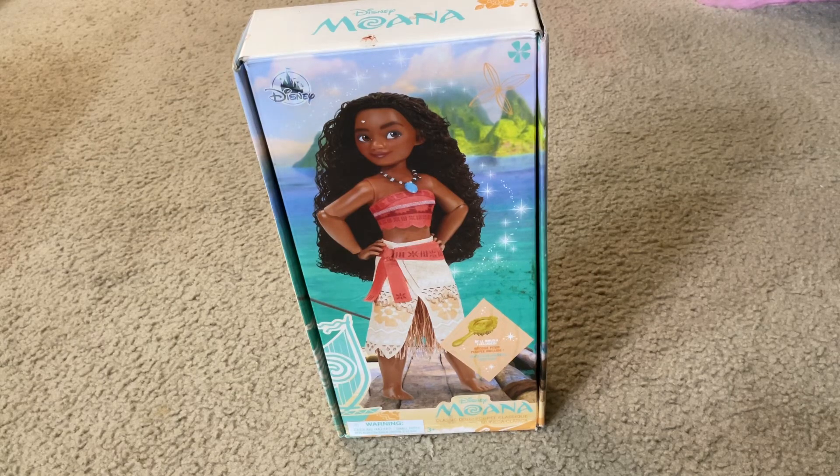Here it is. Here's what the front cover looks like. It has Moana standing on the boat in front of Motunui. In the background it comes with a hairbrush.